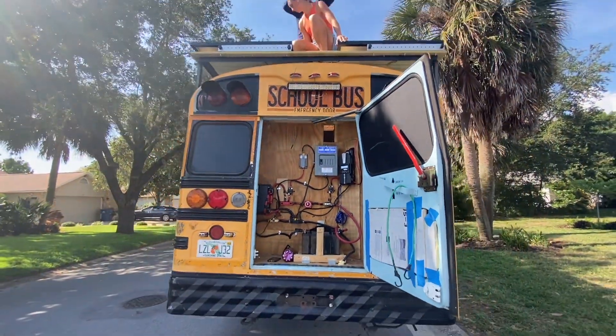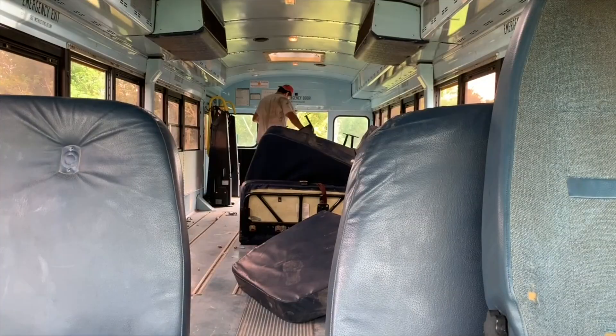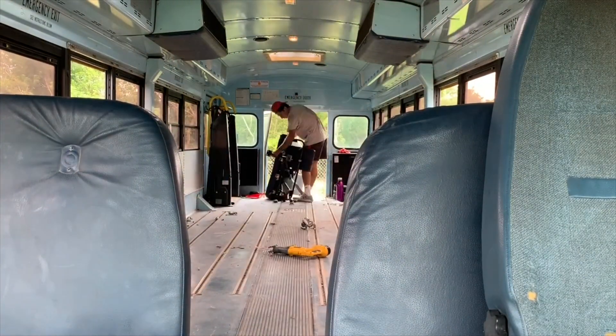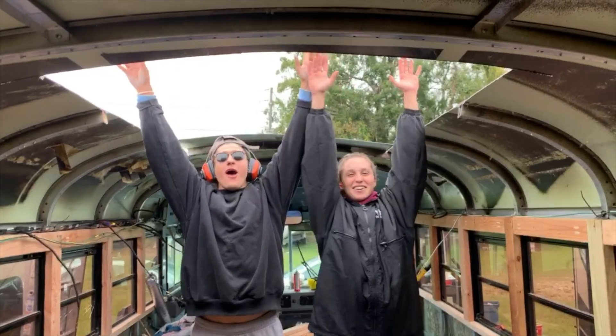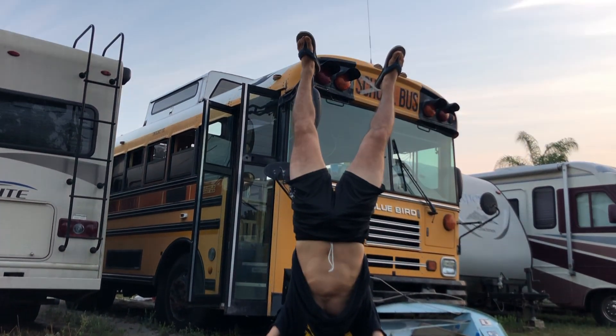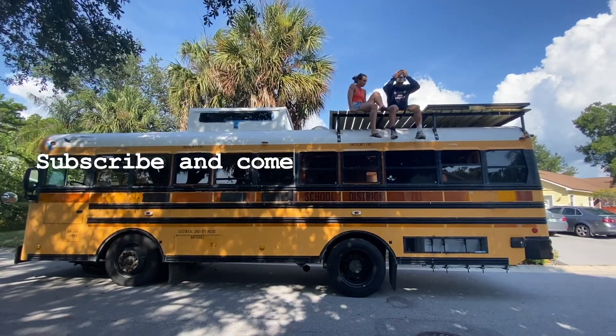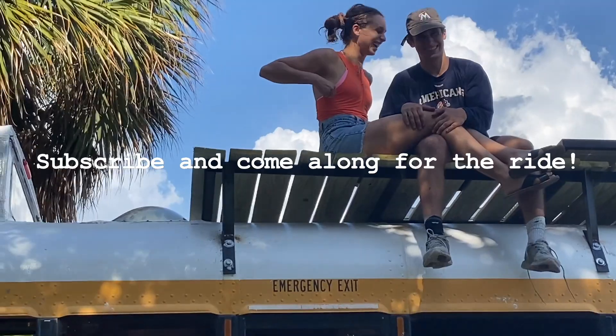We're Sean and Ash, and for the past year we've been turning this 27-foot school bus into our first home on wheels. We demoed the whole thing and got a little creative at some points. As we near the end of this tiny home build, we're so excited to share our journey with you on our travels around the Americas. Subscribe and come along for the ride.